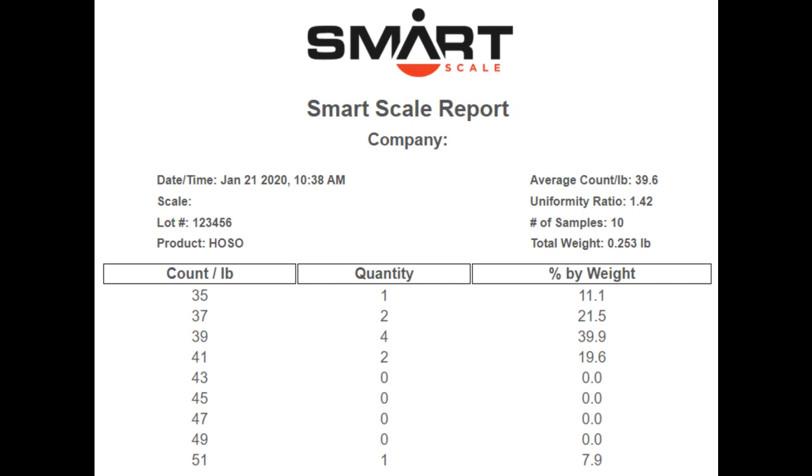The SmartScale's built-in weighment and analysis capability mean that you can reliably compare report data across plant locations, shifts, and dates.